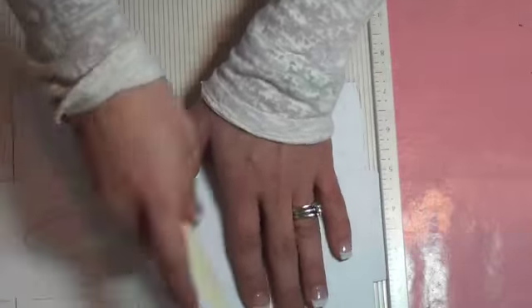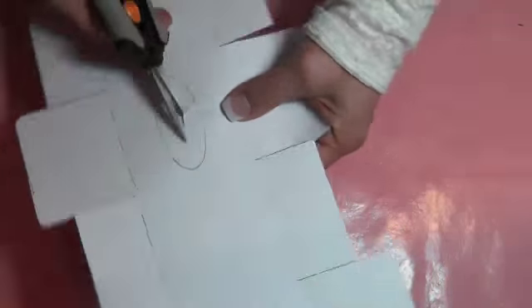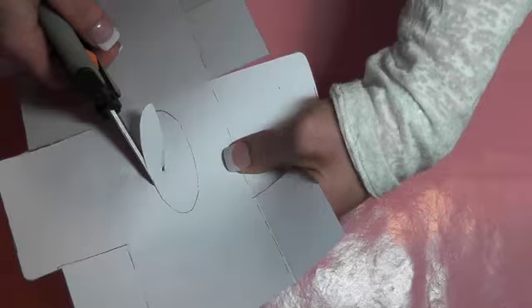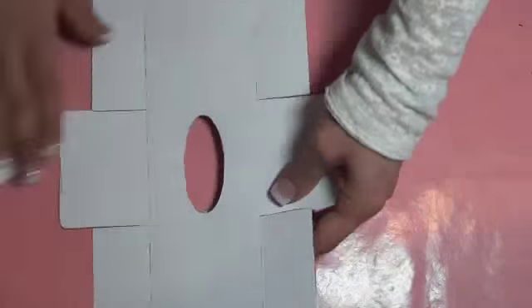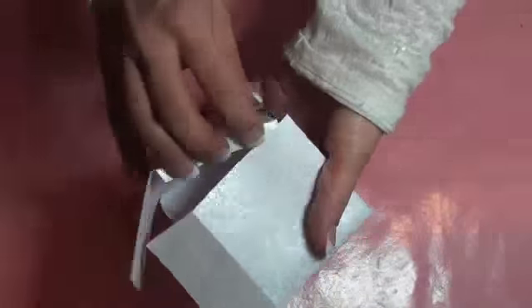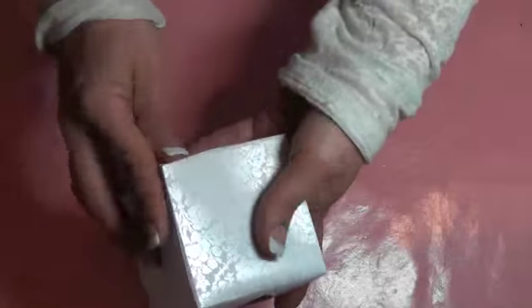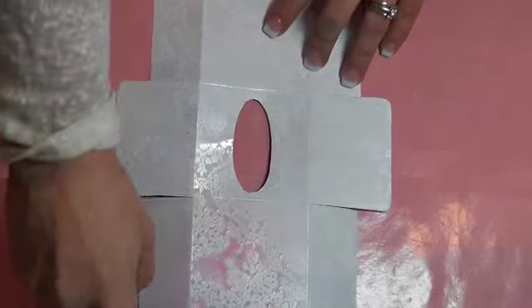Next I'm going to take my scissors and cut the hole of the Kleenex box so that I can pull the Kleenex through. Once I've cut that, I want to start folding my box and making sure that everything fits okay before I go ahead and glue it. I'm just showing you how to fold your Kleenex to put it inside the box.